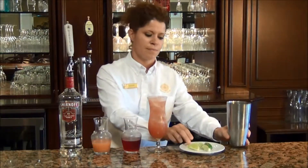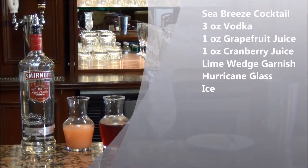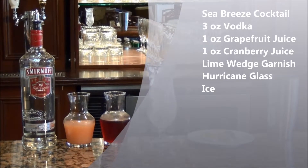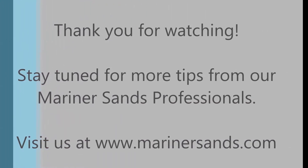Now we're going to shake it up. Look how pretty. Add a wedge of lime, and enjoy! There we go. That's what we are going to do.